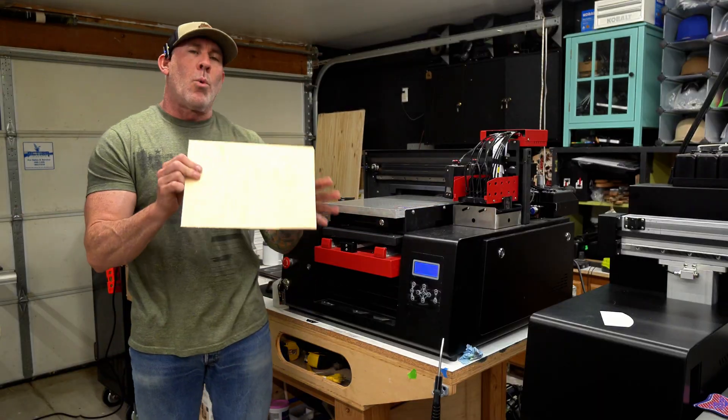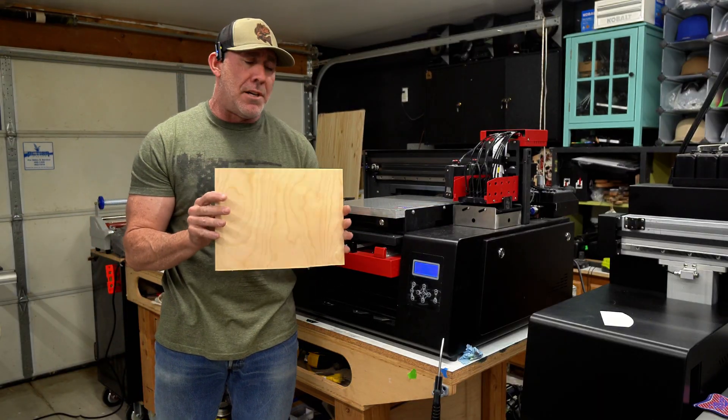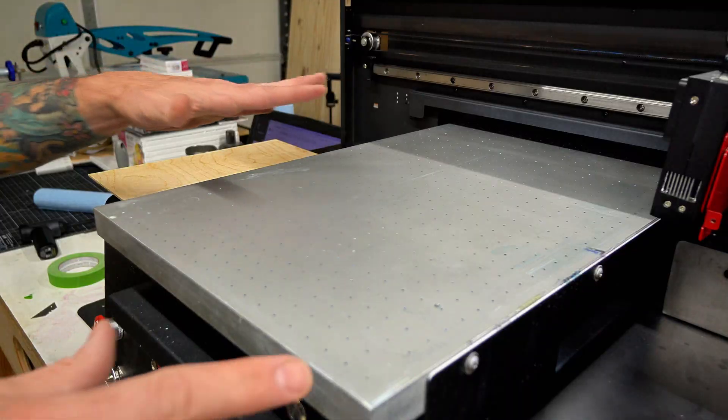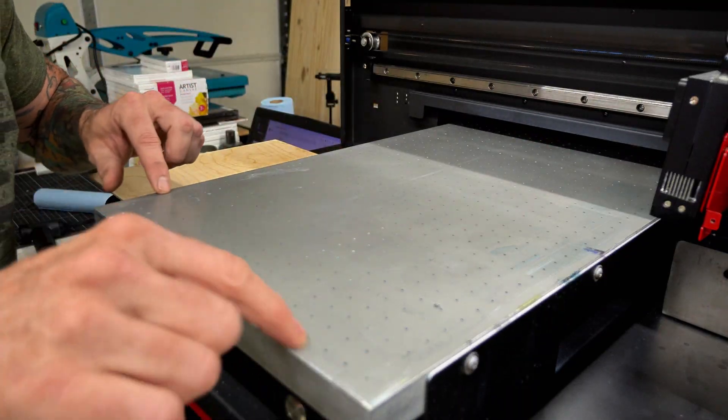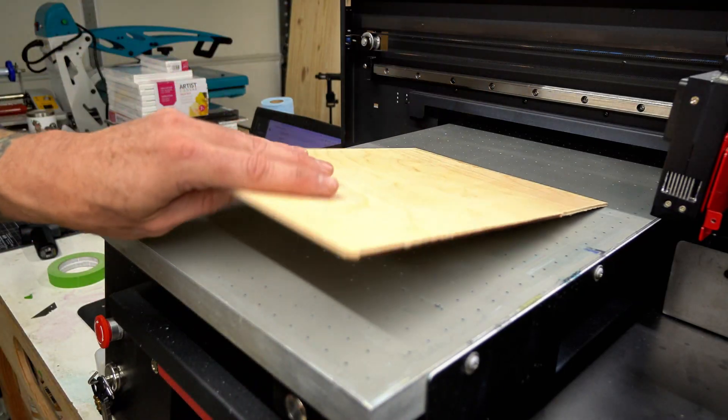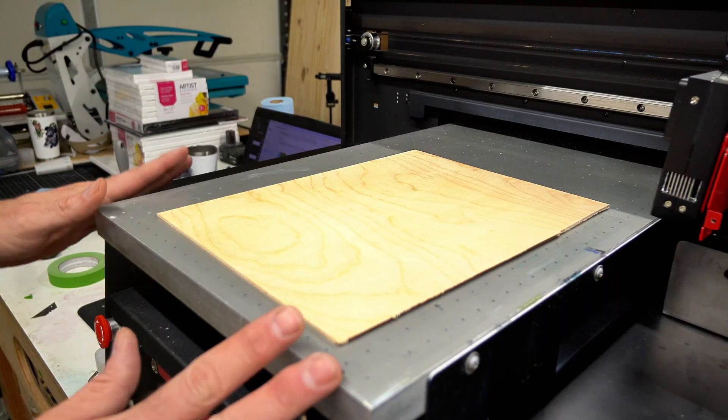To start out with this project, we're gonna use a really popular piece of material — a three-millimeter piece of Baltic birch. Right out the gate, you're gonna notice this rectangle and a grid pattern of a bunch of tiny holes. This here is actually a vacuum table, and that's what's gonna help secure this material down nice and flat.